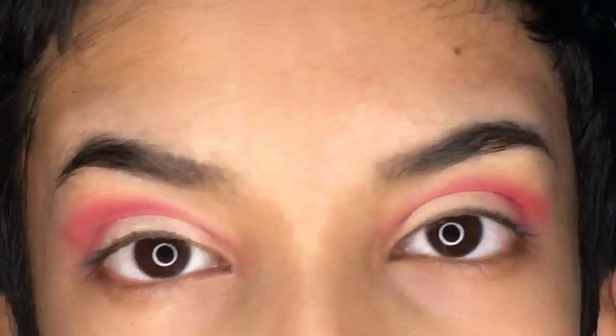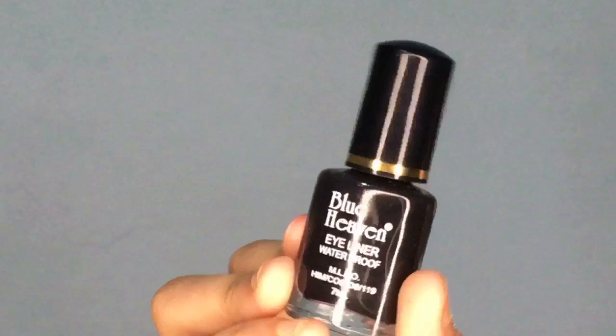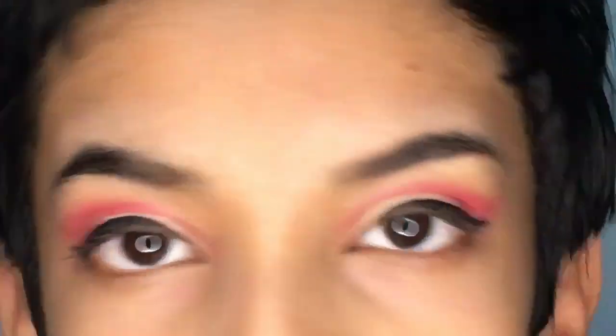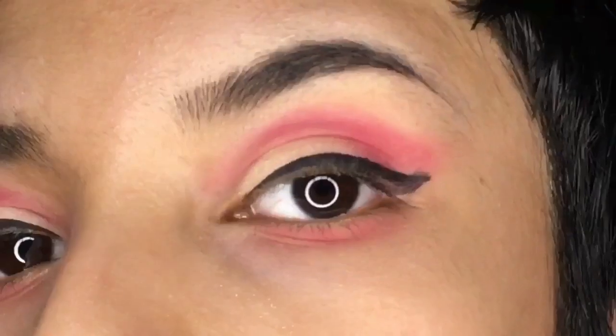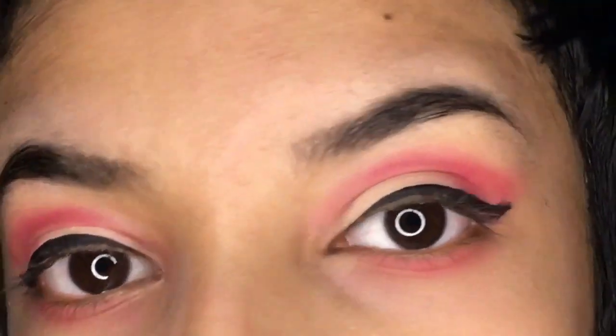I'm going to do this eye off camera, and voilà, we are done. Now I'm going to apply the waterproof liquid eyeliner and do the lower lash line. This pink pigment — the blush — is also used here.